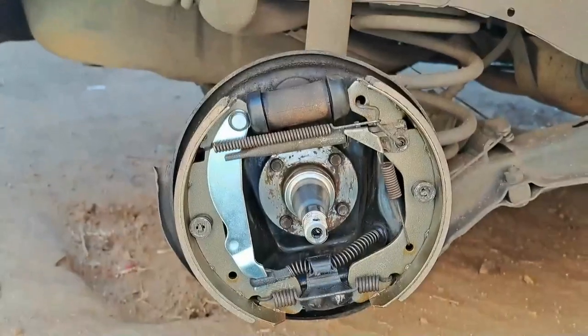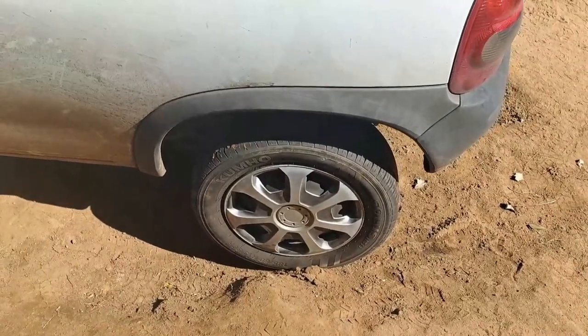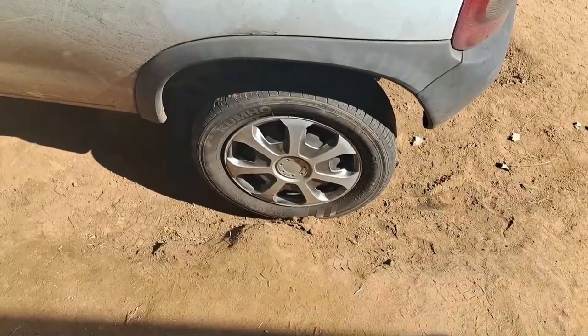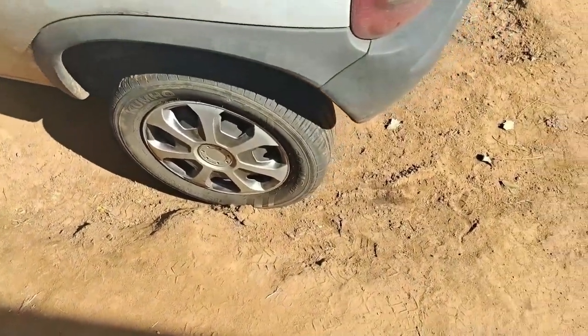Everything is looking really good, I'm very pleased. I took the car for a drive and came back — this one was a bit too loose, so I took the wheel off again and adjusted the brakes up by about three turns. Now this one is better.